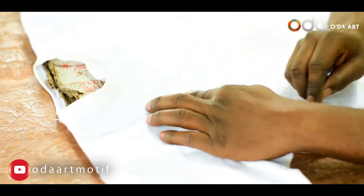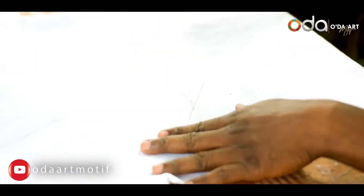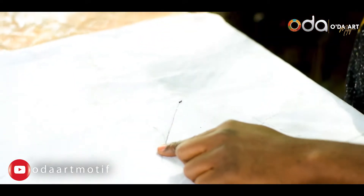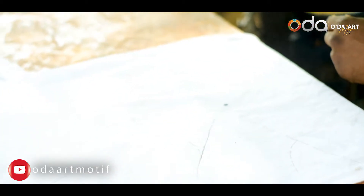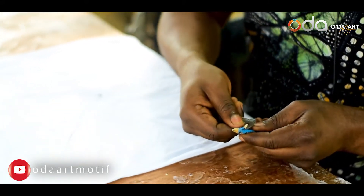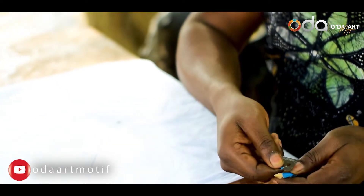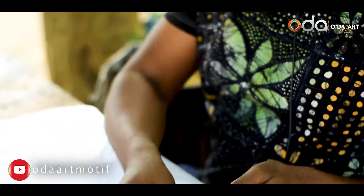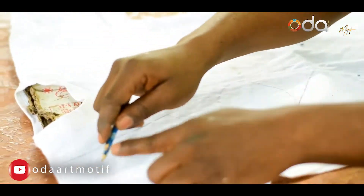In case someone asks you for a particular design on their clothes, if you sketch it out first, it will help you to get it right. You have to sharpen your pencil very well — don't make it too sharp so that it doesn't tear your clothes. Just make it like this, then I'm making these lines out.